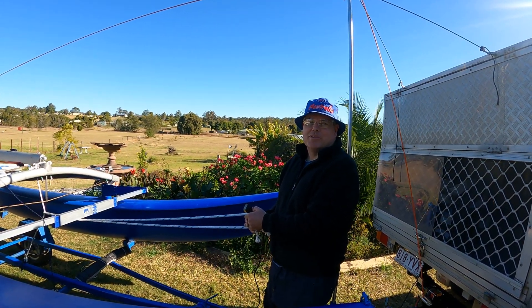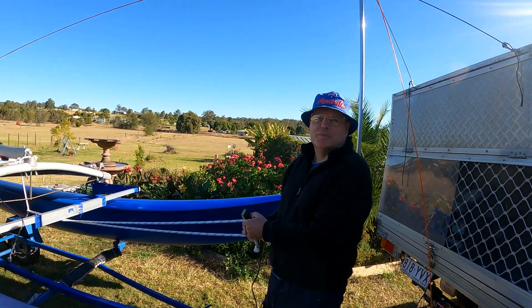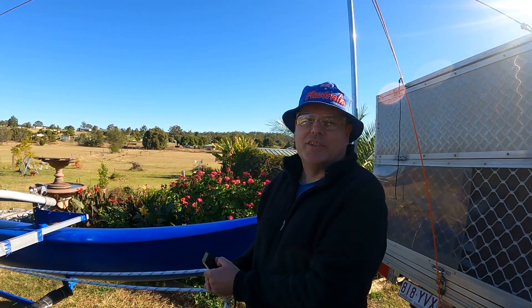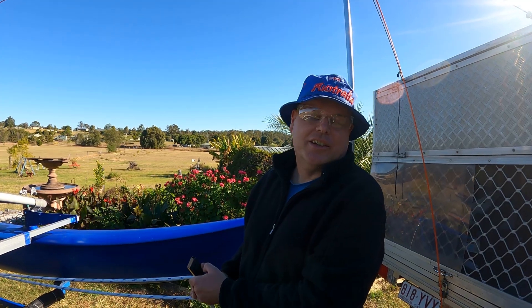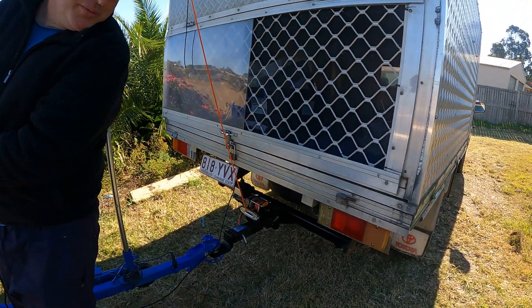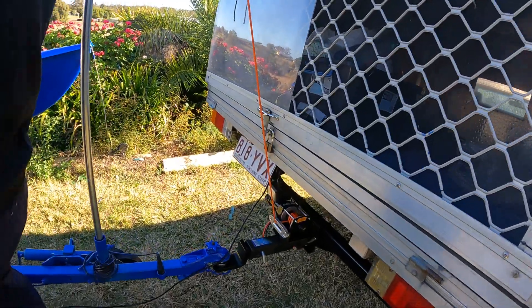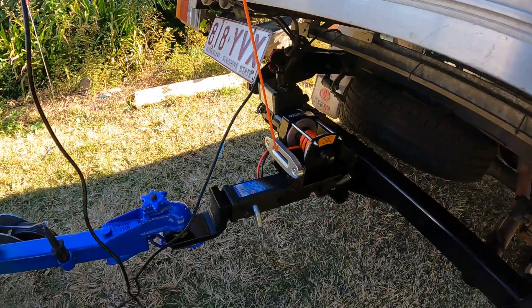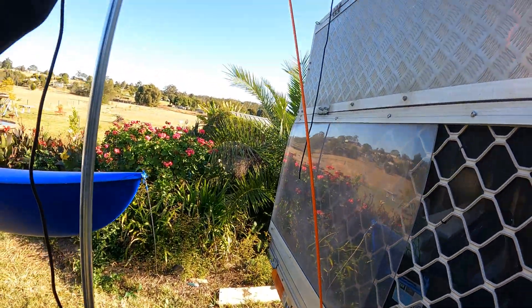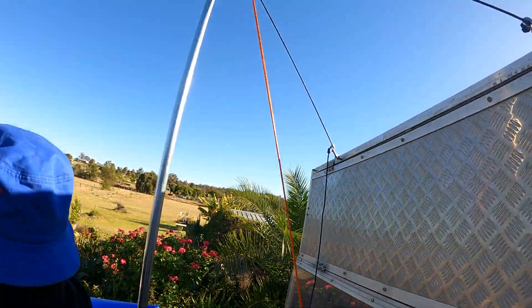Hi YouTubers, welcome to another episode of All Things Hobie Bush Mechanics. Today we're going to be raising the mast using a winch which is based on the rear of the car there. Have a look at the winch there. I've got the winch trained up over that pole and it's attached to the mast.